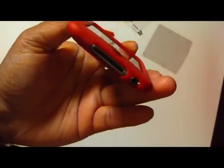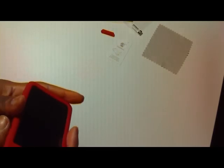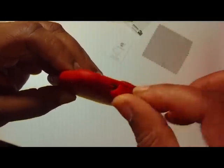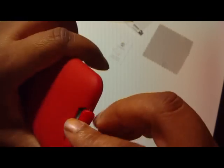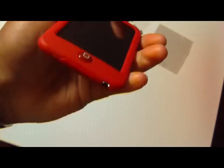The headphone jack and dock port are accessible — great cutout. I'll go ahead and put that dock connector in. It's kind of tricky — there you go. Looks nice. Keep that dust out from there.